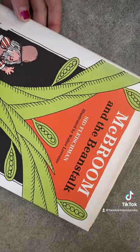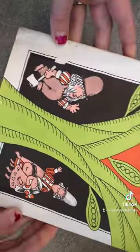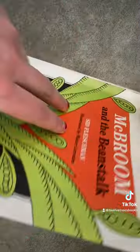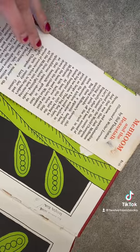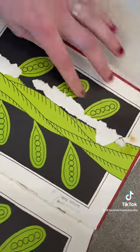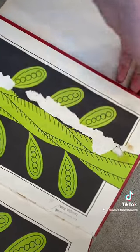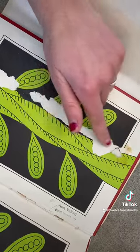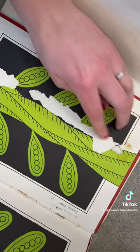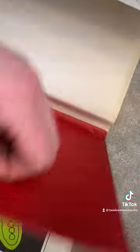We have this awesome book called McBroom and the Beanstalk by Sid Fleischman. And as I said, it's ex-library, so it's got some stuff. Namely, after I took it out of its really old, gross plastic sleeve, you can see that the sleeve was pasted down to the endpapers and then unceremoniously ripped off. These I can't fix, but I can get some of the residue off — it's a little tacky, like old rubber cement.